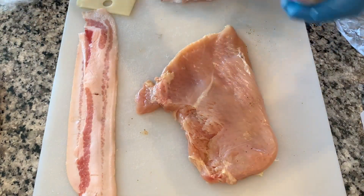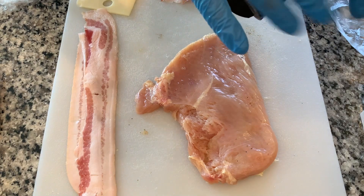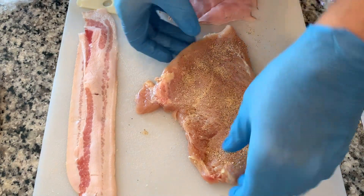So I don't forget, let's put the seasoning on now. We are using some good old Ghillie's — this stuff is great on everything. We'll just add some on the inside, and then we'll add more on the outside as well.